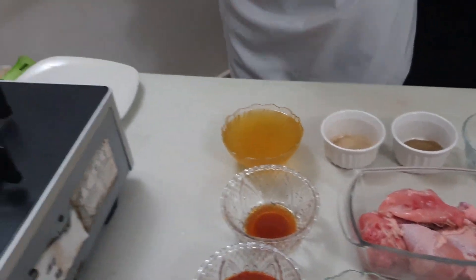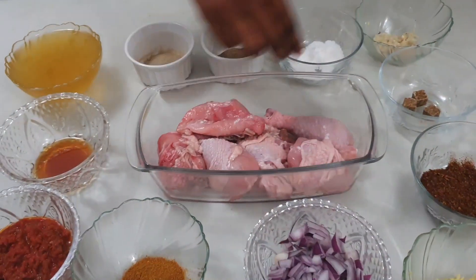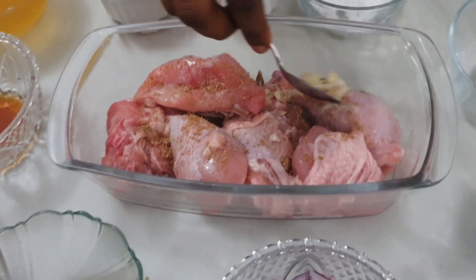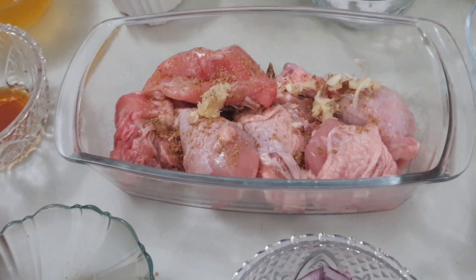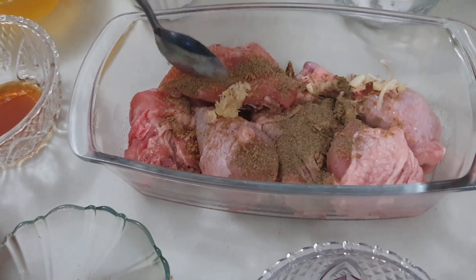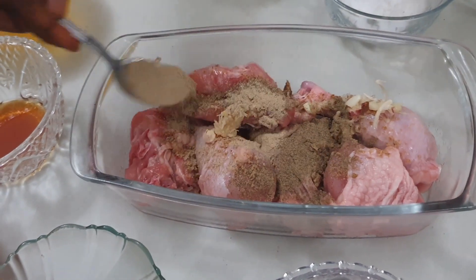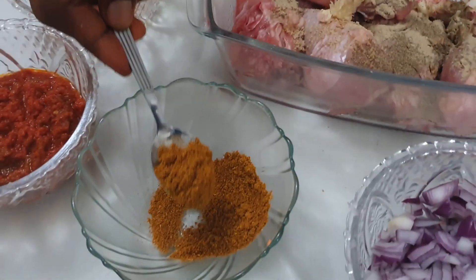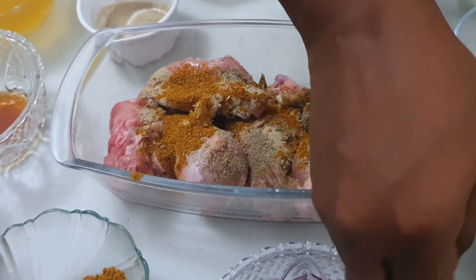I will start by marinating my chicken. I'm going to add two pinches of salt, one seasoning cube, my garlic, half teaspoon of black pepper, half teaspoon of white pepper, half teaspoon of curry, and half teaspoon of ginger.